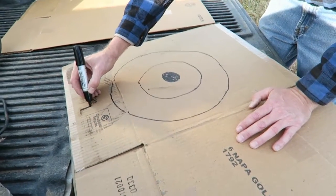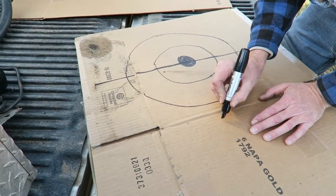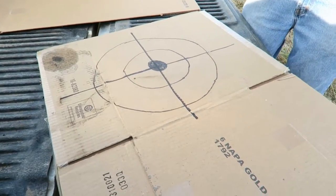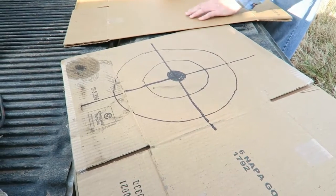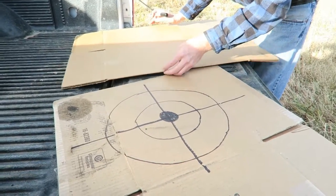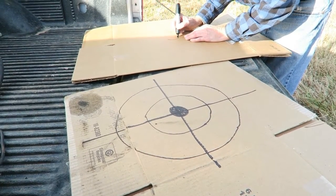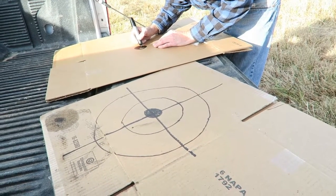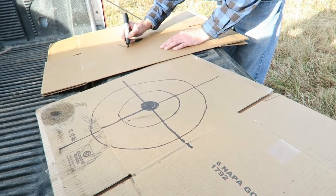We can see this in the crosshairs of the scope. Beautiful target. Now two of us will shoot at one target, two of us will shoot at the other. I'm going to take your advice and put the bullseye right in the center. I can put a stake here and one on this edge over here. It's a nice sunny day out here. The first ring we'll make here is about a three-inch ring.